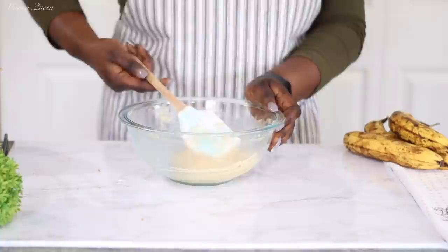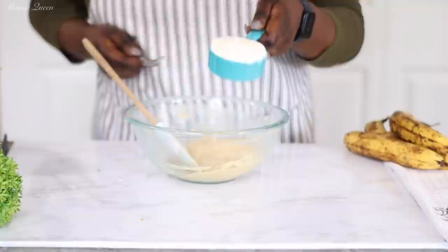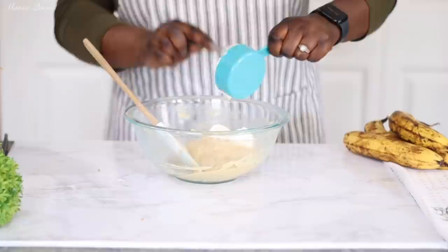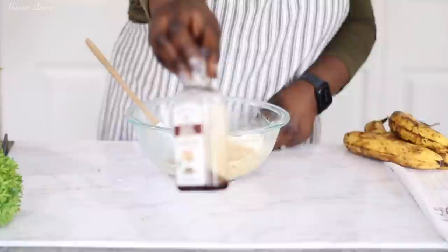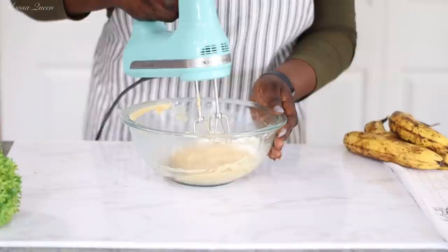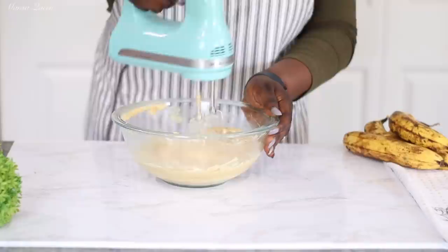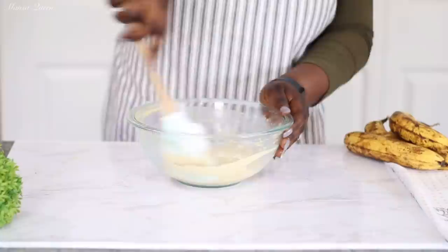My secret ingredient: instead of milk, I always use sour cream at room temperature — half a cup of sour cream. If you have never used sour cream in your banana bread, start doing it now and come back and let us know in the comments. This will stay moist for so long. I also go in with one teaspoon of vanilla extract. Those are my wet ingredients — just mix for a few seconds to get everything incorporated, not over-beating.